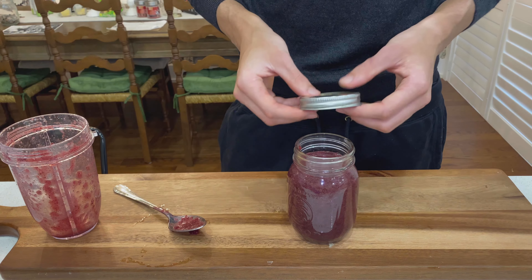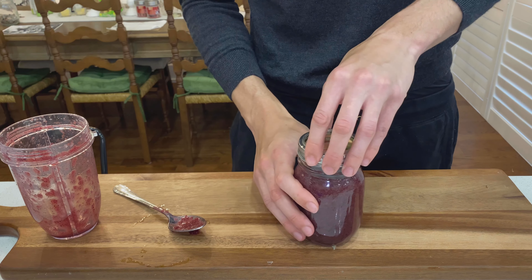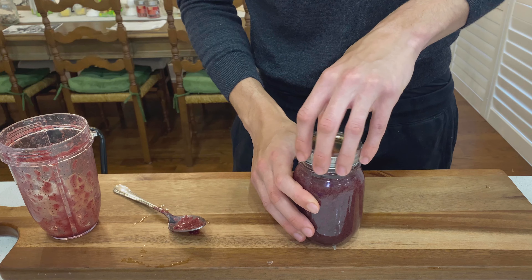I like to add this to smoothies or just take it on its own. If you like this video, subscribe for more sea moss related content.